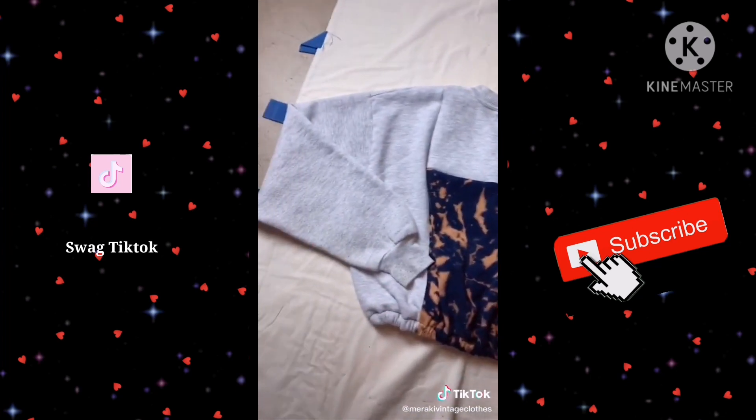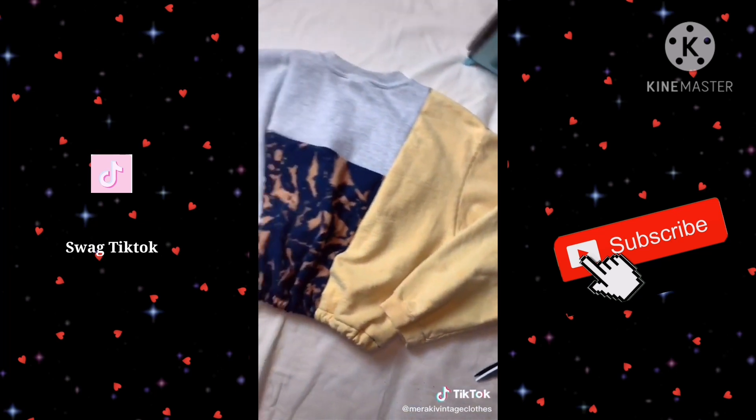Now all I have to do is put it in the wash to get the washable marker out, and then it is ready to be sold on my Depop.